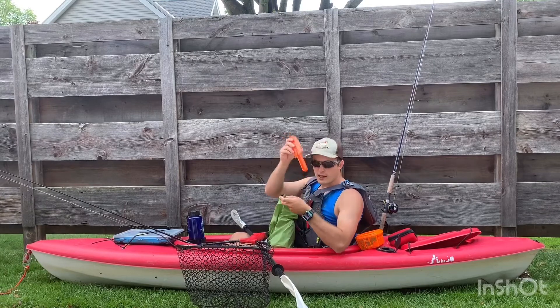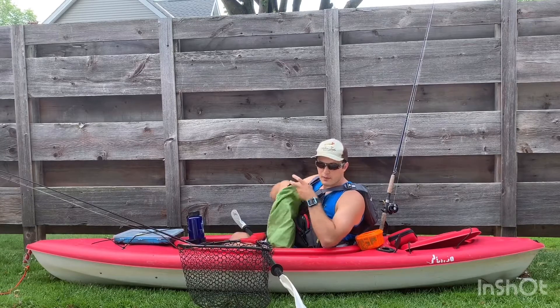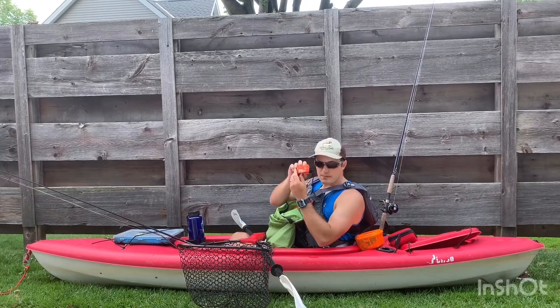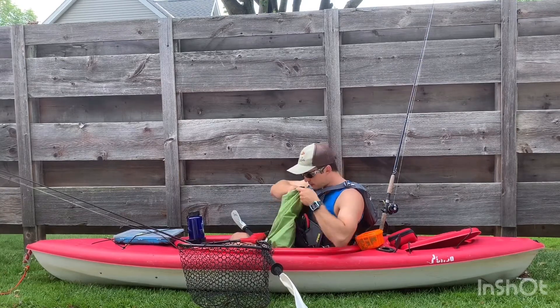Got a camp shovel. I got to remember to add some TP — some toilet paper — in case I've got to make a biff, bathroom in the forest floor. I got a head mosquito net in case the bugs are real bad, especially at night sleeping in a hammock. I'm going to want to protect my face from the bugs.